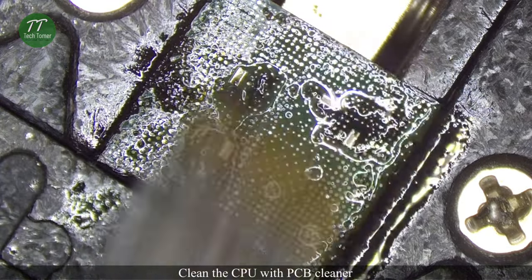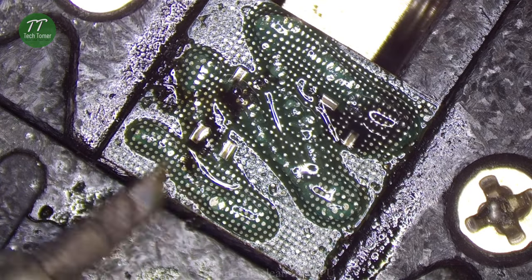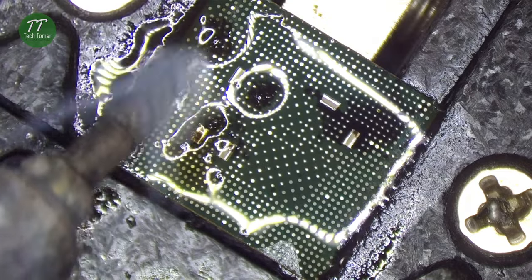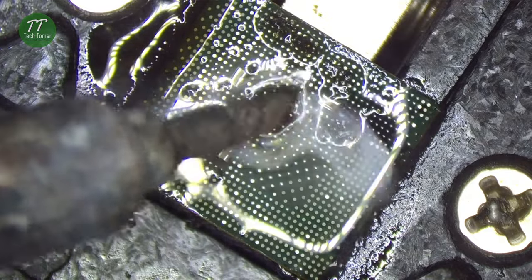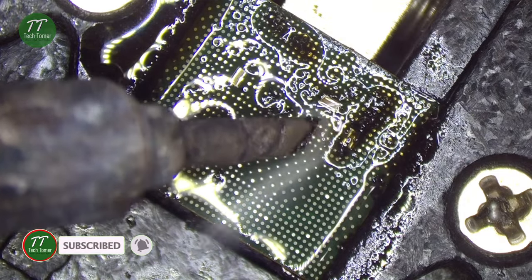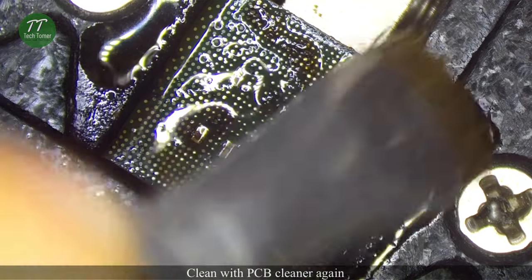Clean the CPU with PCB cleaner. Put some paste flux again. Continue to clean the CPU. Clean the CPU with PCB cleaner again.